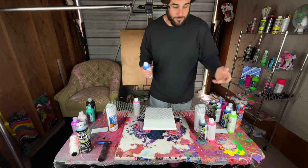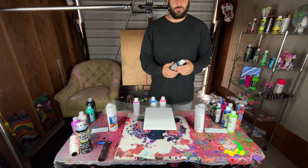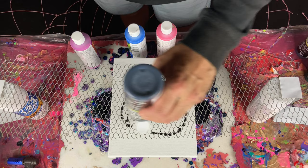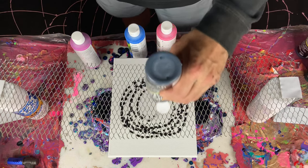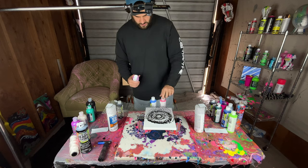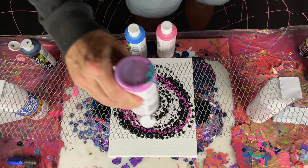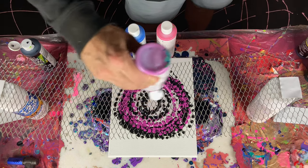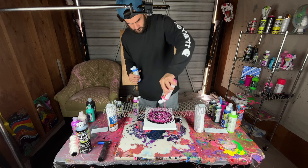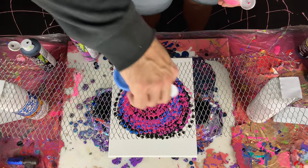I'm gonna pour some paint through this metal grate thing, which would be super easy if you've never done any paint pouring. I'm gonna start with a little bit of black and just kind of swirl it all around like this, then go with some purple next. See what kind of pattern comes out from pouring it on here like this.